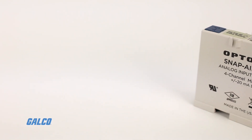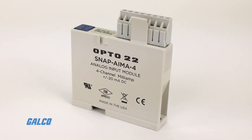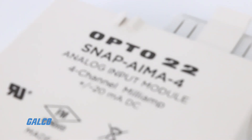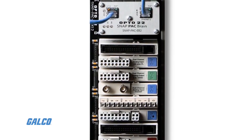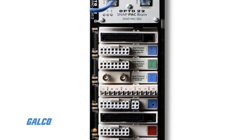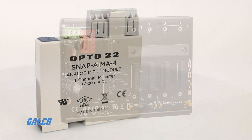The SNAP series from Opto 22 is a family of SNAP analog input modules and are part of the SNAP PAC system. All of these modules can be mounted on a SNAP PAC rack or PAC series controller.